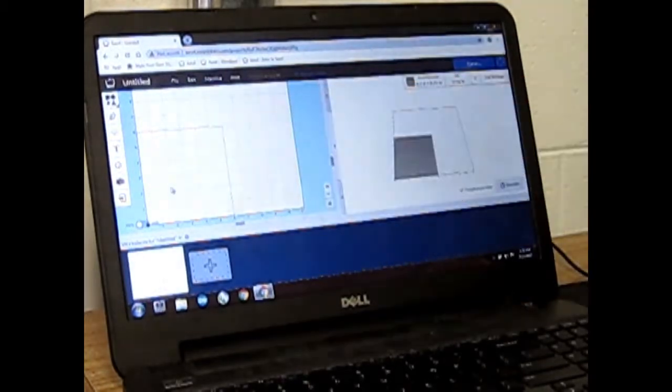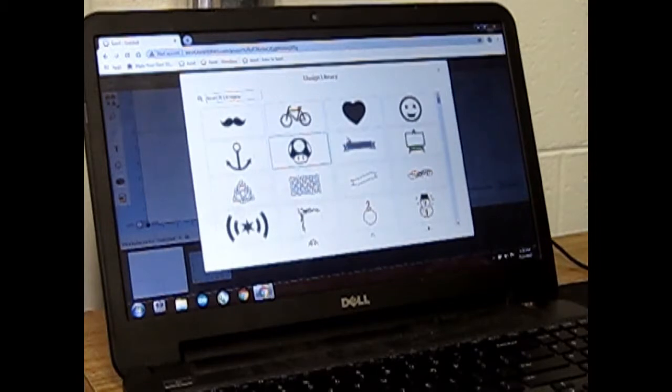Next in this section you may do your design. You can do text, emojis, or icons. There are also other options for pictures. I'm going to do a basic emoji. I like bicycles so I will choose bicycle.